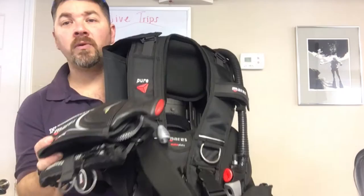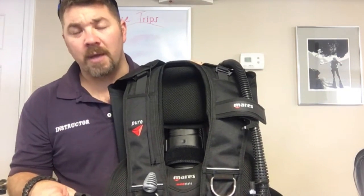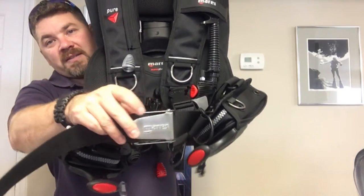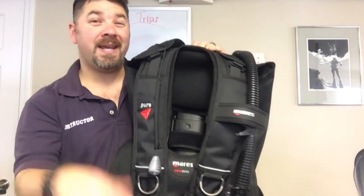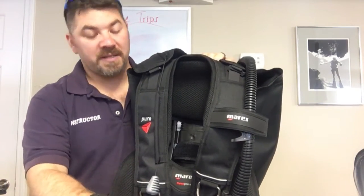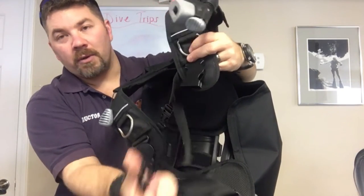Very similar to the hybrid pure system, you can remove the weight pouches if you don't want them — maybe you want a more traditional feel with a weight belt or something like that. They replace the plastic buckle with a stainless steel buckle here, which kind of gives you that more DIR feel. So if you're starting to transition into that type of diver and that philosophy, this is a great BCD to use for it.